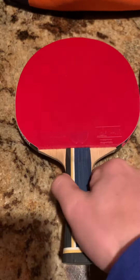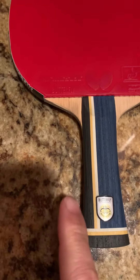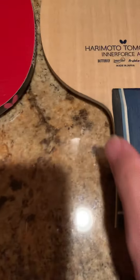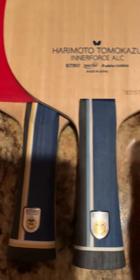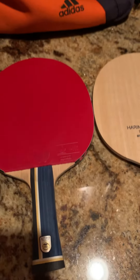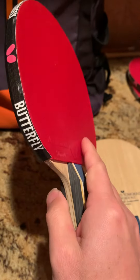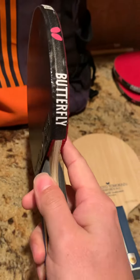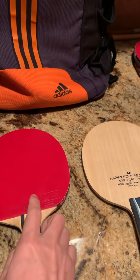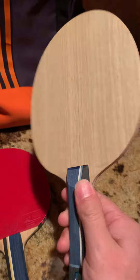You can see the handles are different: the Super ZLC is white and yellow, while the ALC is blue and white. Later I found out the rubber really affects the feeling a lot. For the Super ZLC I use the D-series rubber, and it feels pretty good. But when I tried the Harley Motor ALC, I used the T-series.